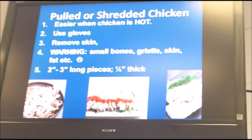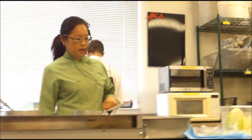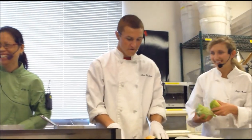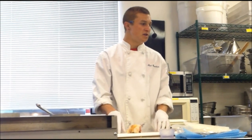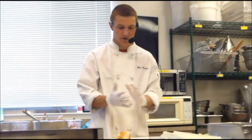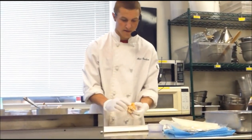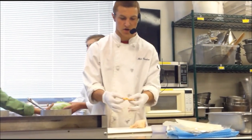Now we're going to talk about pulled or shredded chicken. It's definitely easier when the chicken is hot, but we cooked those last time. The very first thing you want to do is put on some gloves, because it helps out a lot — especially if the chicken is hot — and it protects you from bones piercing your skin and adds an extra layer of protection since it gets greasy in there.